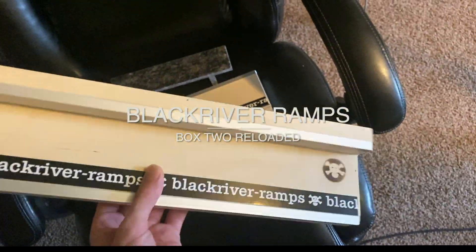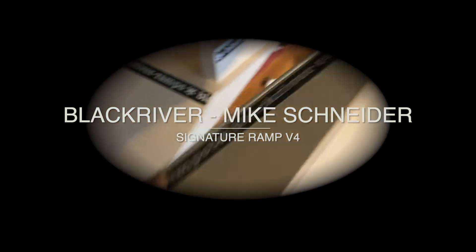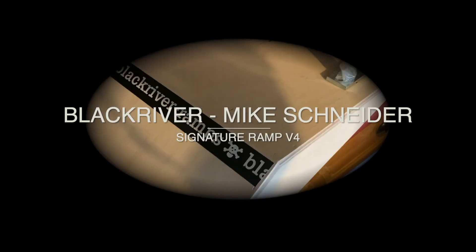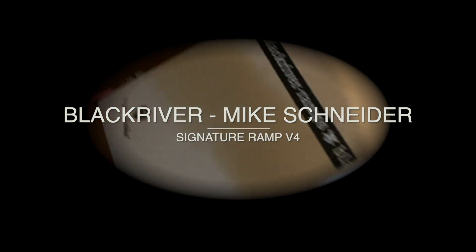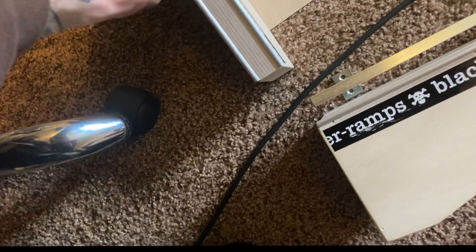We've got the Mike Schneider signature with all these different pieces that I literally have no clue how to put together. I've got to figure out how this is supposed to go on. There are three screw holes in the middle of this board but no screw holes in the other piece — so does it just sit on there when you want to use it? That part's not making sense.